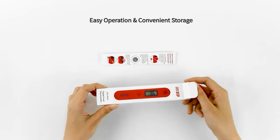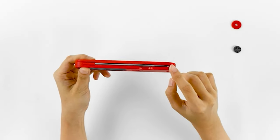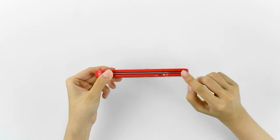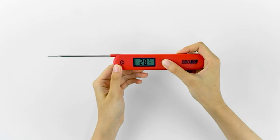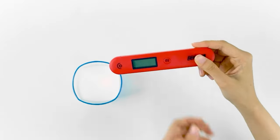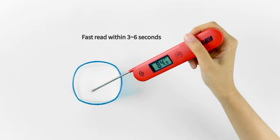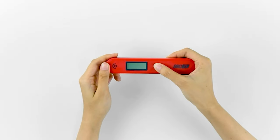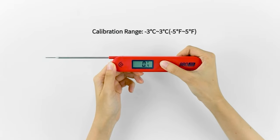It responds in 3 to 6 seconds and is accurate to plus or minus 2 degrees Fahrenheit, or plus or minus 1 degree Celsius. You could calibrate the device if you need to; the calibration ranges from minus 5 degrees Fahrenheit to 5 degrees Fahrenheit. This candy thermometer is simple to operate — open it to turn on the device and fold the probe back to turn it off. The foldable design makes storage convenient, and the shape is smaller than those that cannot fold back. It also has a sensitive probe made of food-grade stainless steel, and the probe is long enough to keep you from burning your hands while measuring. The thermometer's internal magnet and magnetic back make it possible to attach to ovens, refrigerators, or other metal surfaces.